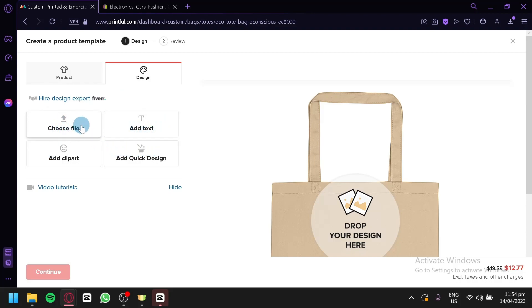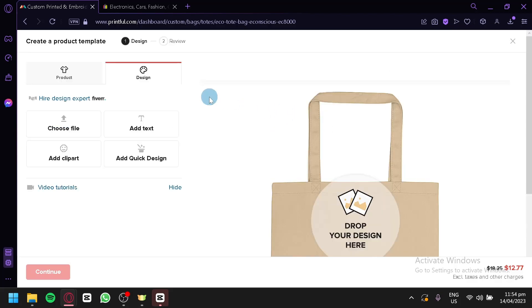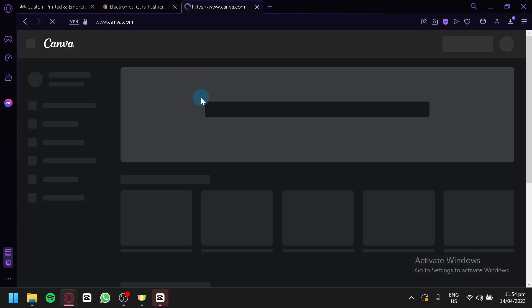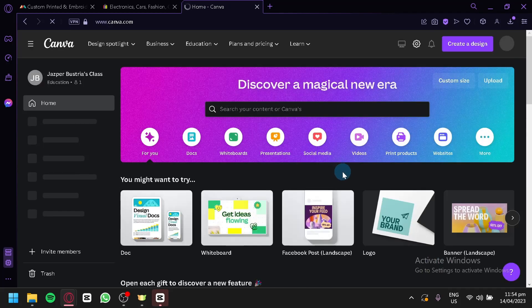I'm going to click on design. Under design, this is where you will be able to add your design for your product. The first option is to hire a design expert on Fiverr. There is also choose file, add text, add clip art, or add a quick design. We're going to go with choose file. When creating a design for your print-on-demand products on Printful or any other platform, I suggest you always use Canva to create your design, because in Canva you can creatively use any elements depending on what topic you'd like.